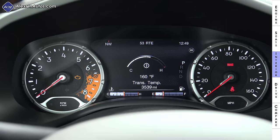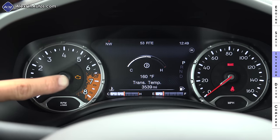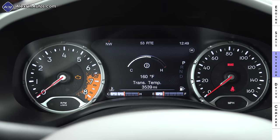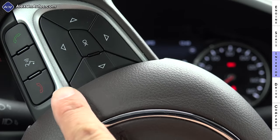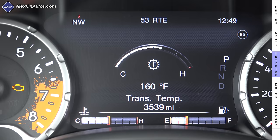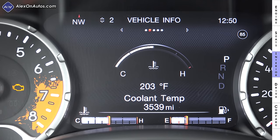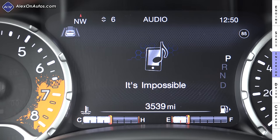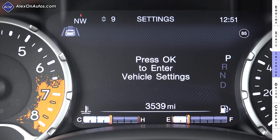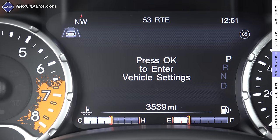Between the two front seats is a softly padded center armrest that opens to reveal a moderately sized storage cubby with an additional USB port. Our model has the optional large color LCD between the speedometer and tachometer. The LCD portion of the instrument cluster is controlled via a four-way joystick and OK button on the left side of the steering wheel. This display shows engine temperature, fuel level, coolant, tire pressure, transmission temperature, oil temperature, audio track information, and various vehicle settings.